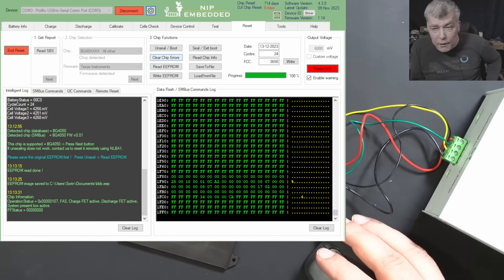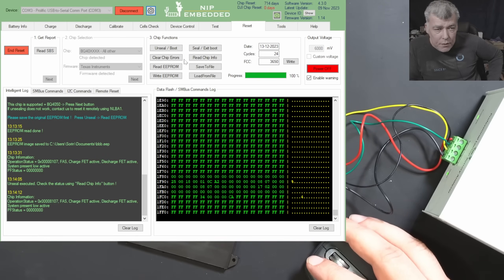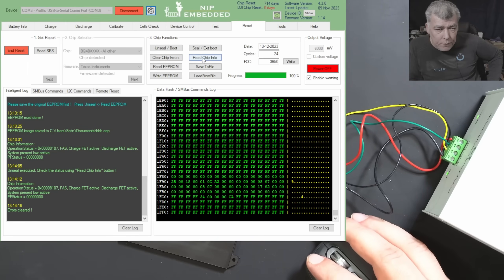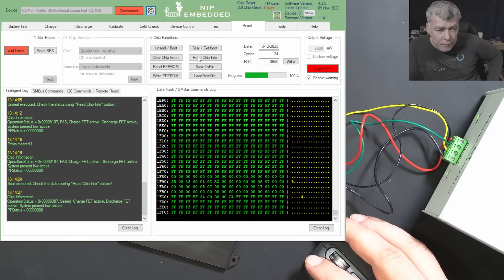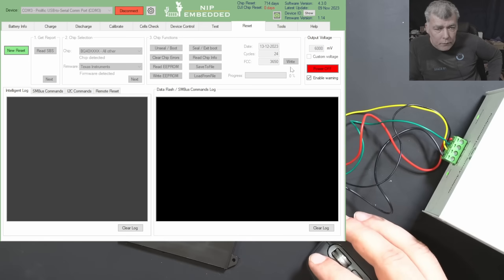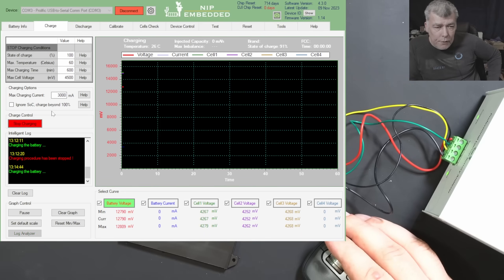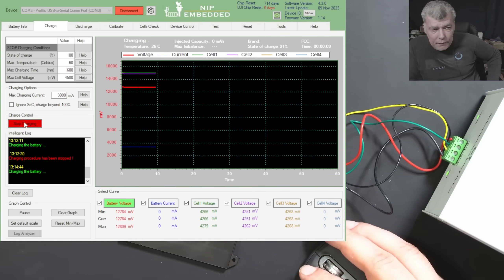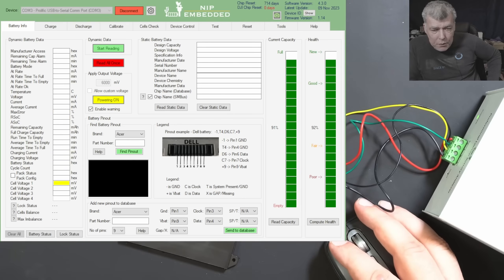I can't see any error here, but let's try to unseal and clear the errors — maybe that will fix the problem. If not, we'll have to open the battery and check the internal fuse. Clear chip errors. The battery same is good. Now let's seal the battery back. Good. Let's try one more time — power off, go to the charge tab, try one more time. Charge — and it's still not charging, you can see nothing. Let's read the battery one more time — we cannot read it, we have to push some voltage onto the battery.